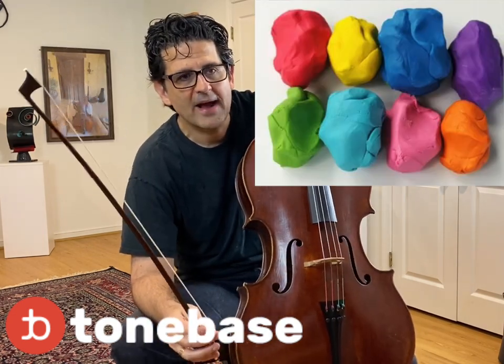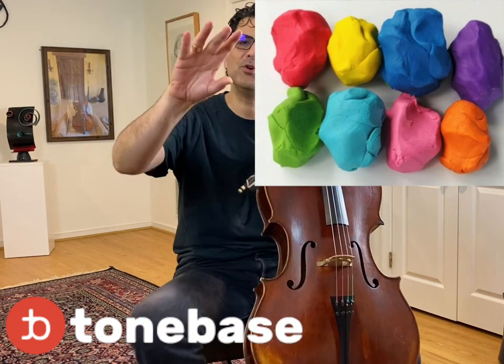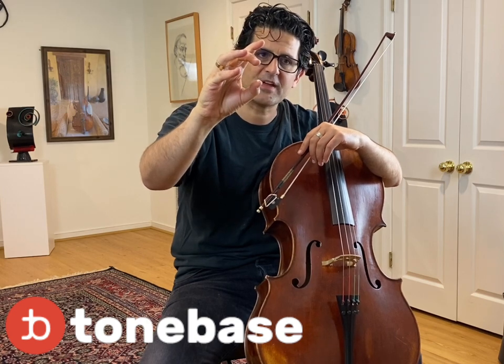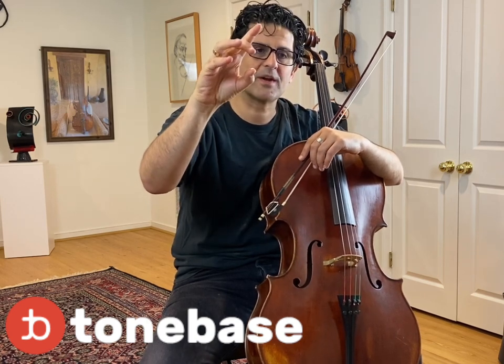Even now, when I play and I'm free, I still have a feeling of the rubber band. If you have play-doh in Austria, just buy play-doh, and you put the triangle hold on the play-doh and try to make a mark with the three fingers on the play-doh — not a hold. A hold would mean squeezing. Just make a mark with the three fingers. That's the hold you want to keep on the bow, on the frog and stick, all the time.